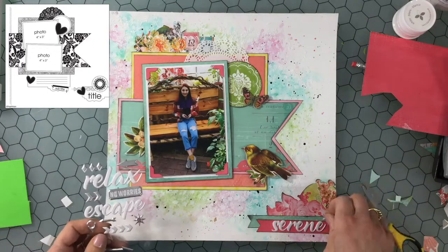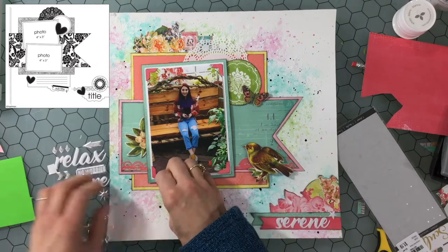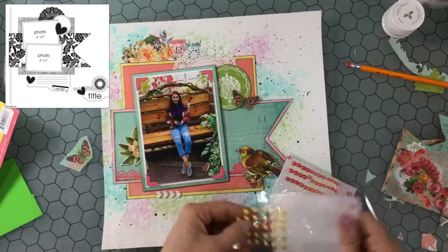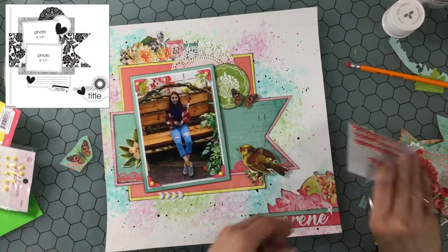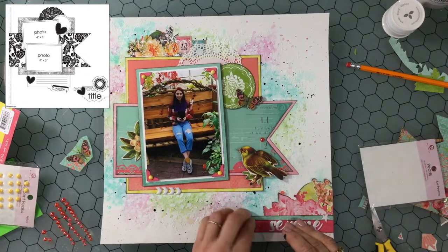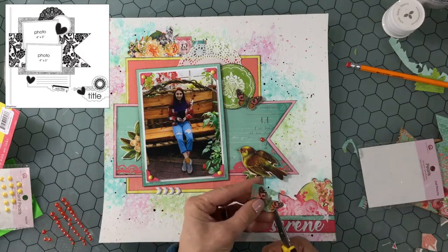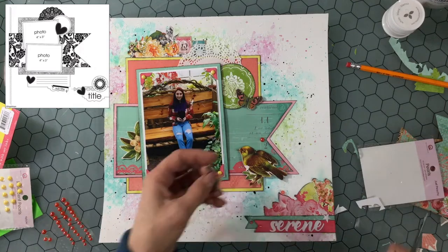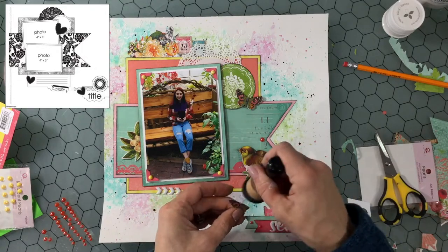I thought 'Serene' was a great title for it — it was a very serene place that we went to and we really had a very relaxing time. So I thought I can finally use one of these pre-made titles and it fits perfectly. This is one of the few embellishments I add that is not a fussy cut piece. I add those little puffy arrows and then some enamel dots — yellow ones all around the photo and then this orange color to the large banner and the small banners. Now I'm fussy cutting out another butterfly to put down in the bottom cluster.